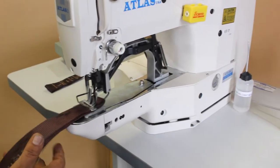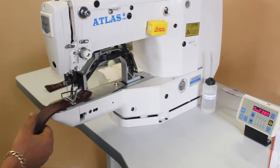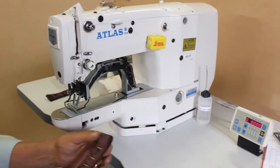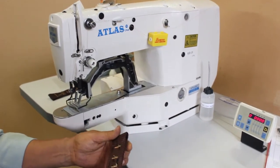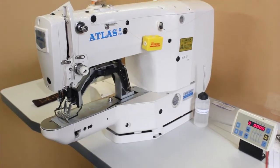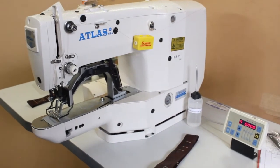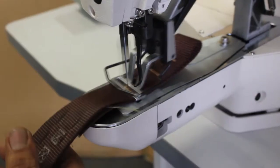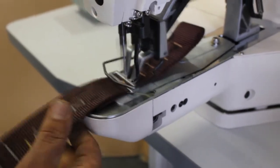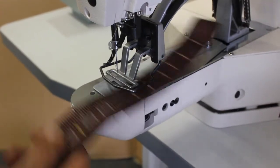Leave the foot for the material underneath and take a look at your stitch — beautiful! Back and forth. It comes with a direct drive servo motor. Thank you very much from Atlas Levy Sewing Machine Company. That's the 42 stitch — we also have a 28 stitch direct drive.